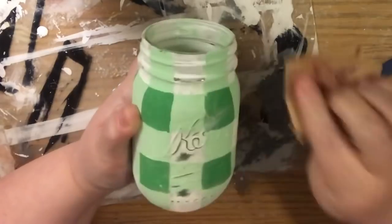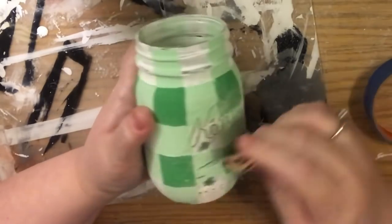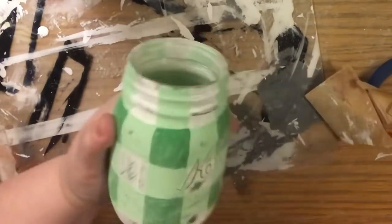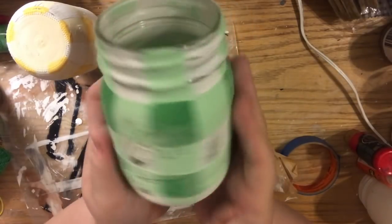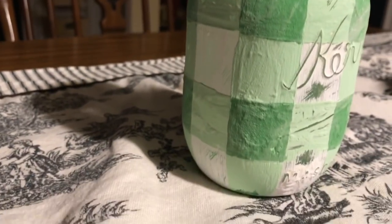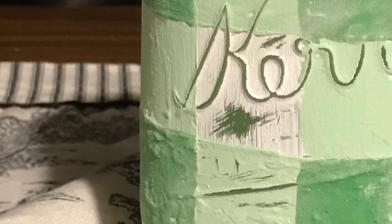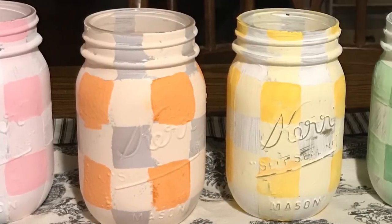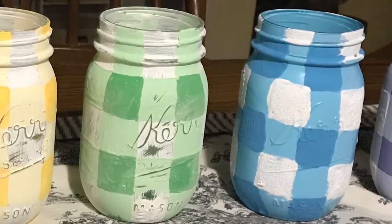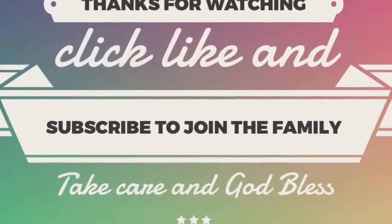Now we're going to distress it. I like to take my sandpaper and fold it so I have a nice crisp edge, then go perpendicular to the jar and scrape off all the tops of the raised lettering. Once I'm done with the lettering, I just dress it around certain areas. And there you go — I love it! This one's my favorite. If you have any questions, leave them in the comments below. Give it a thumbs up, click subscribe, and ring the bell so YouTube lets you know whenever I upload. Don't forget to check out the vlog channel and share with friends and family. Take care, God bless, and we'll see you next time!